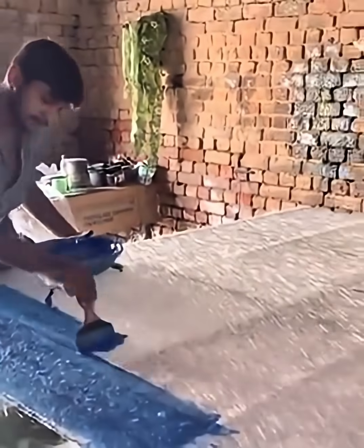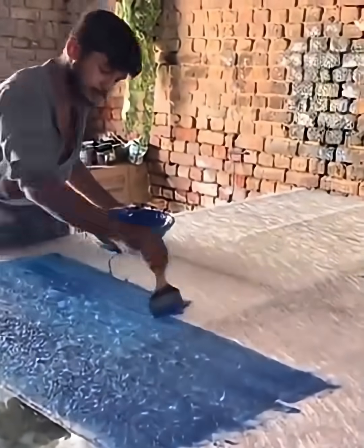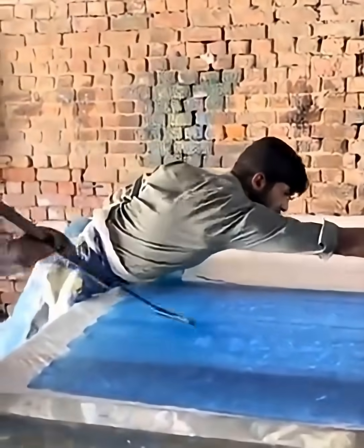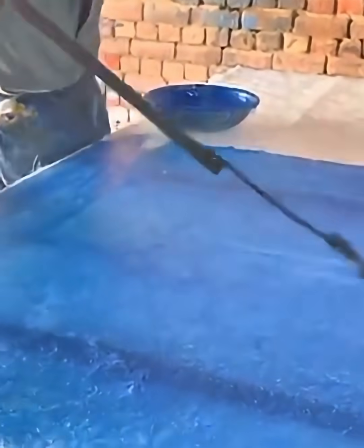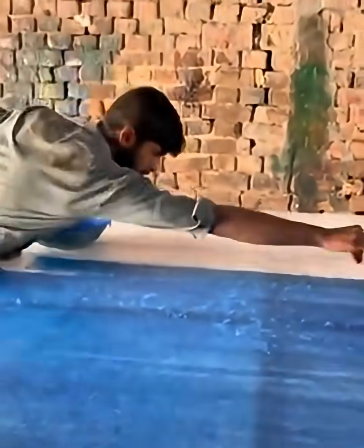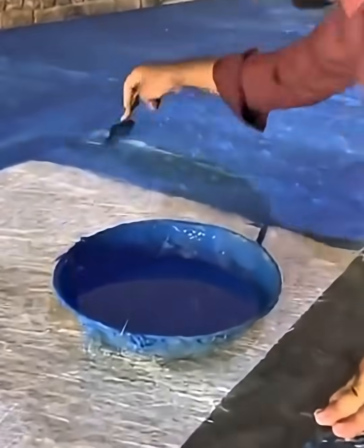Pouring colors. Now each color is slowly poured onto the sheet. The artist carefully controls the amount and speed of pouring so that the colors mix beautifully. Some artists pour from straight above while others change the angle, creating unique swirl and flow patterns. This is the most exciting part because the first movement of the colors sets the foundation of the pattern.